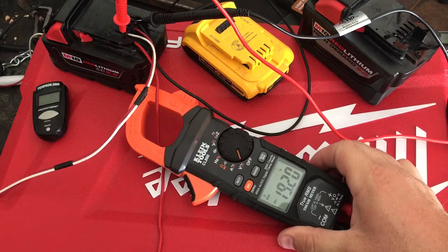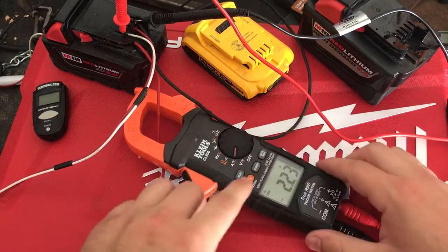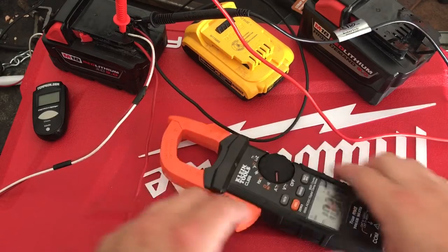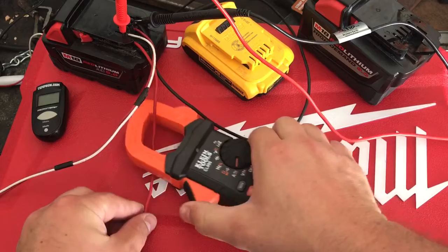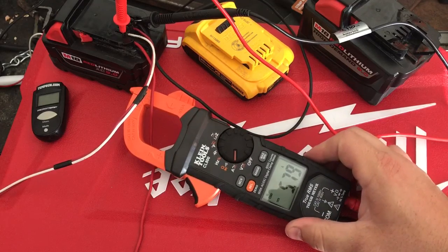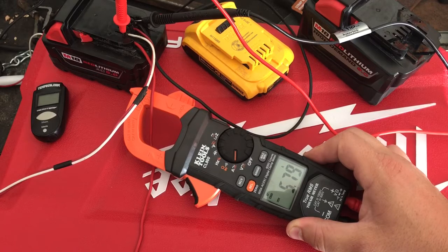It's sucking down juice for sure. That heat is definitely causing some inefficiencies in the motor, no question. It's now showing 5.8 amps. So, 6 amps times 20 volts — that's about 120 watts of power. Interesting.